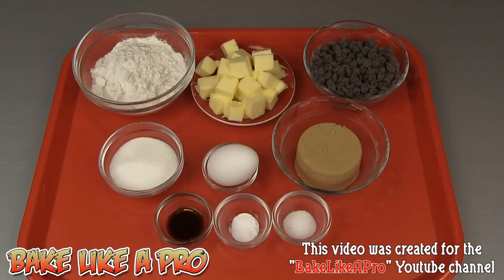Today we're going to be making some soft and chewy chocolate chip cookies. Here are the ingredients that we need: 1 cup of all-purpose flour, 1 and a half cups of butter — I'm using unsalted butter in this recipe.